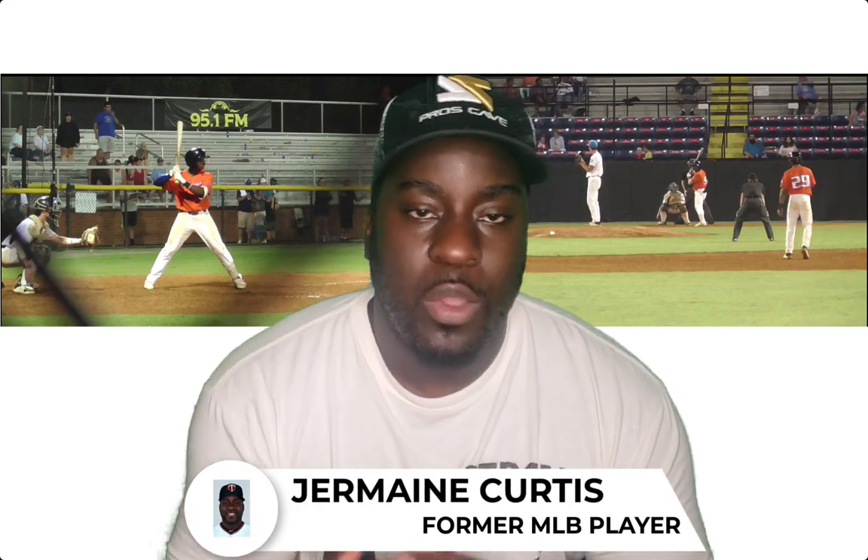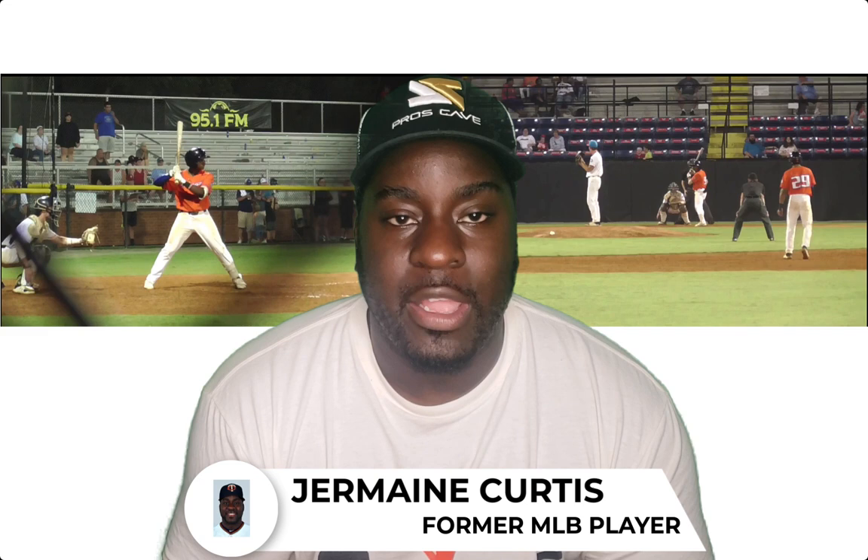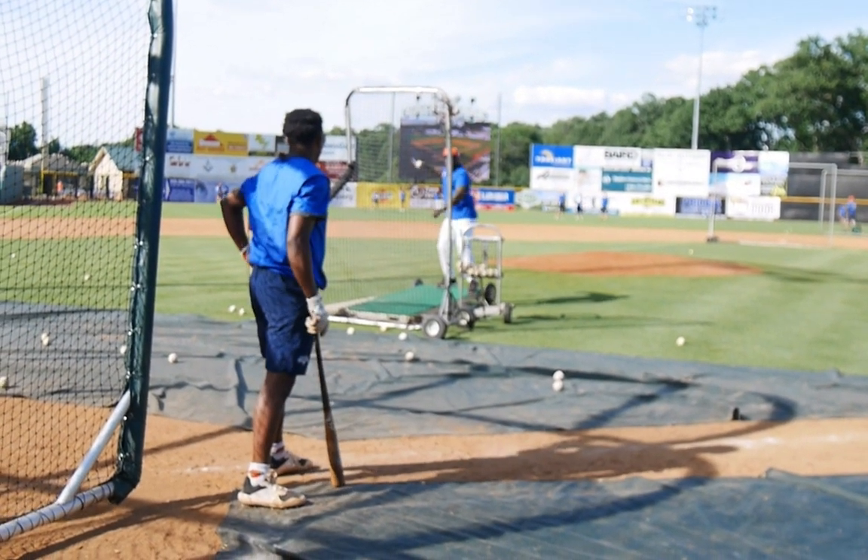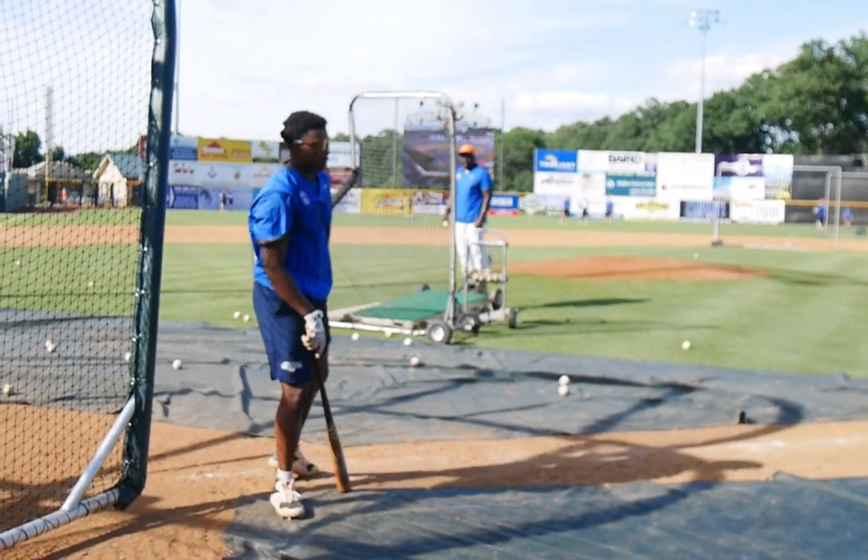Welcome or welcome back to my channel. I'm former Major League Baseball player Jermaine Curtis, and today we're talking about rolling over. I'm going to share the things I did with the player you've seen on screen — I've been coaching him this summer with USA Baseball and the new Appalachian League, and we'll talk about what helped him become a better hitter.